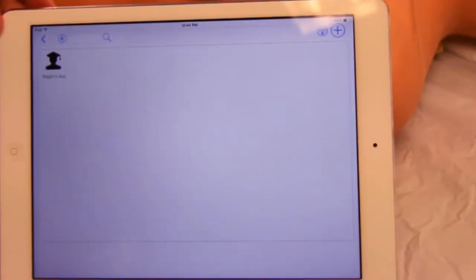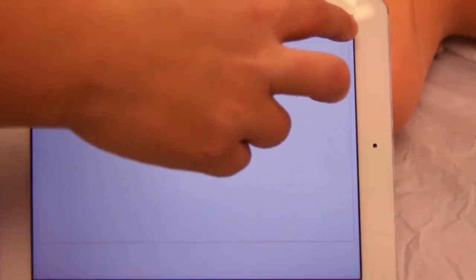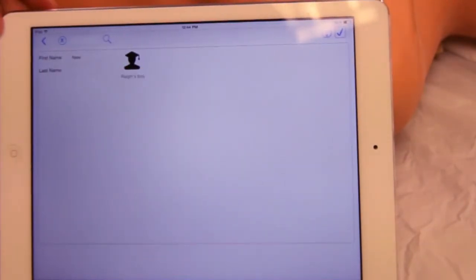Once settings are made, you need to establish at least one student. To add a student, tap the plus sign and fill in the information.